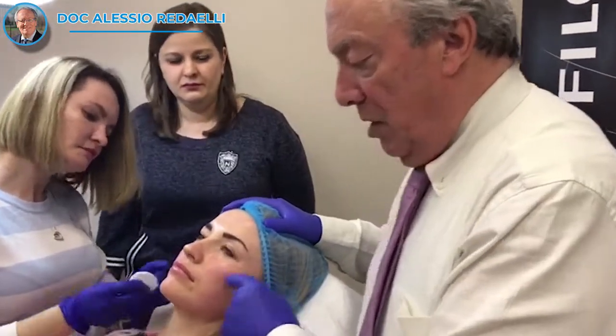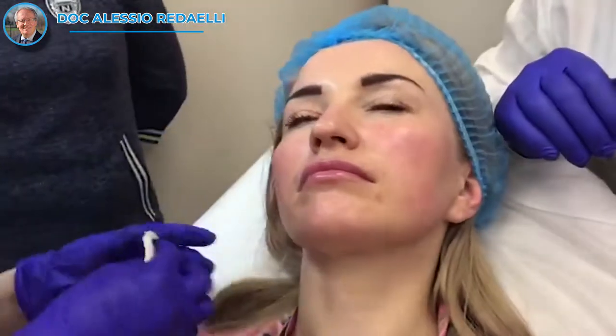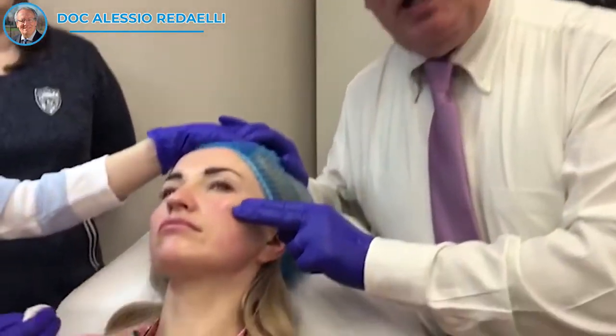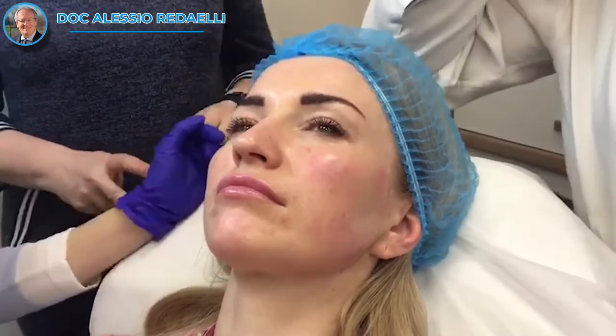You see the good result — now it will decrease a little bit in the next days and then it will be much better in about one month. Normally I decide if we do another session of the same — bio Nutrilift, so NCTF and Art Filler — or if to do only NCTF without any filler if the volume is good.